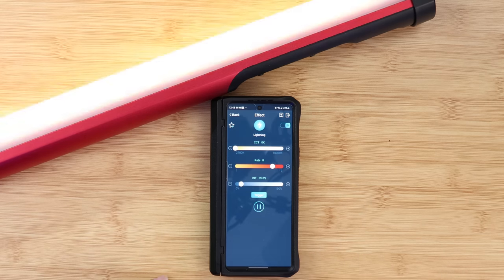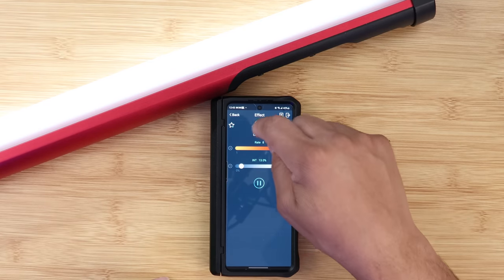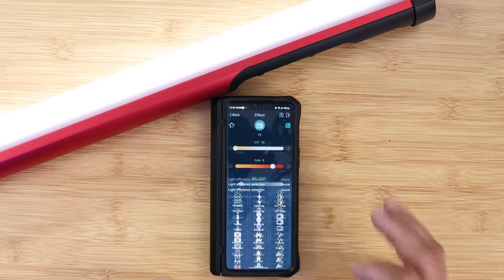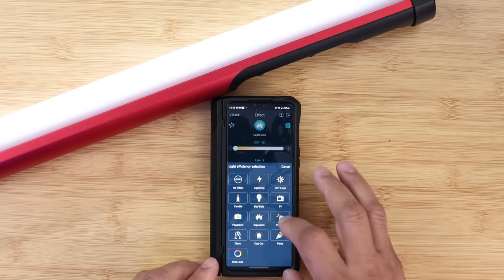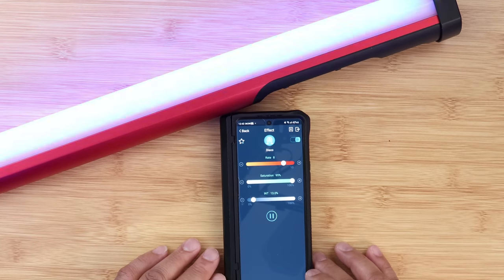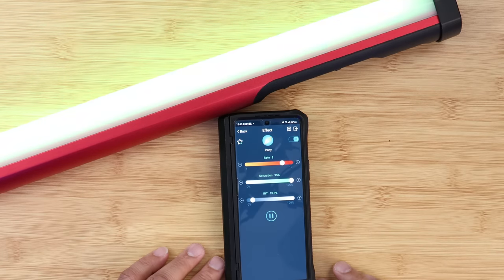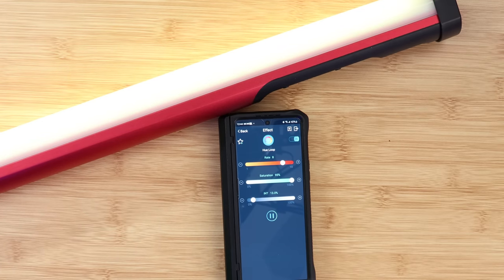Here are the scene lighting effects, which I really like. You have lightning, CCT loop, candle, bad bulb, TV, paparazzi — a very bright light effect — explosion, pulsing, disco with different RGB colors cycling through, cop car, and party, which also cycles through RGB lights.